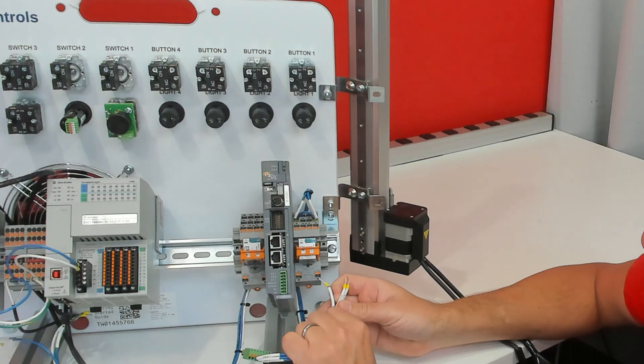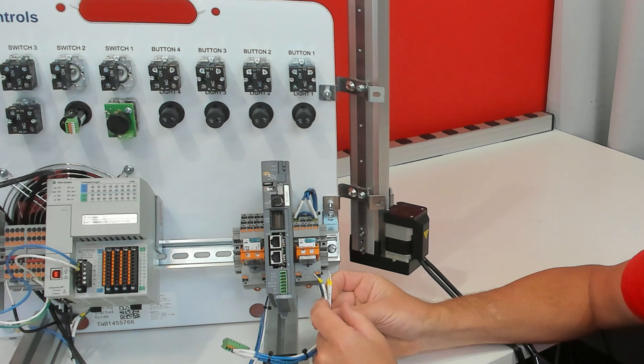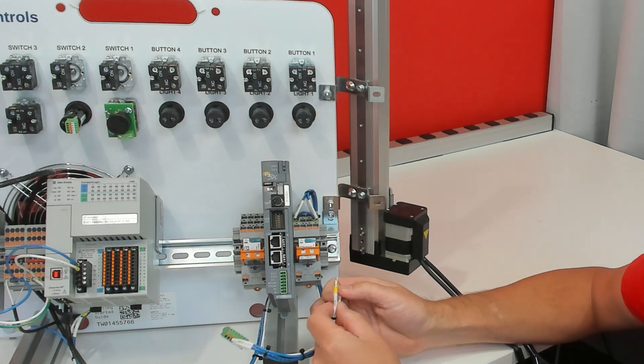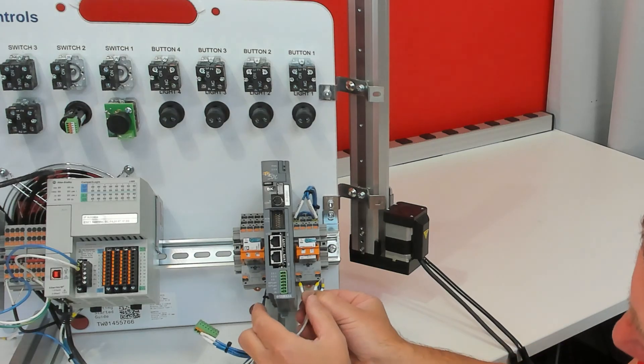Now let's hook up the coil of the relay — the wiring mainly wraps behind the DIN rail, that's why it comes unwired. You have two wires labeled 0VDC and they are white with a blue stripe. They are going to go into A2.